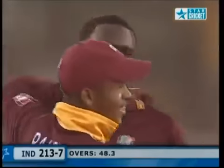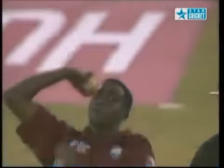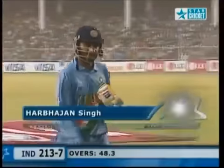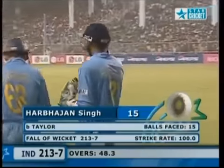Harbhajan's tried hard and this guy is a very clever bowler. When someone's having a go with a big swing, just back off the pace — they threw the shot too early. Probably a little unlucky that he chopped it on, but he's gone for 15. It's 213 for seven.